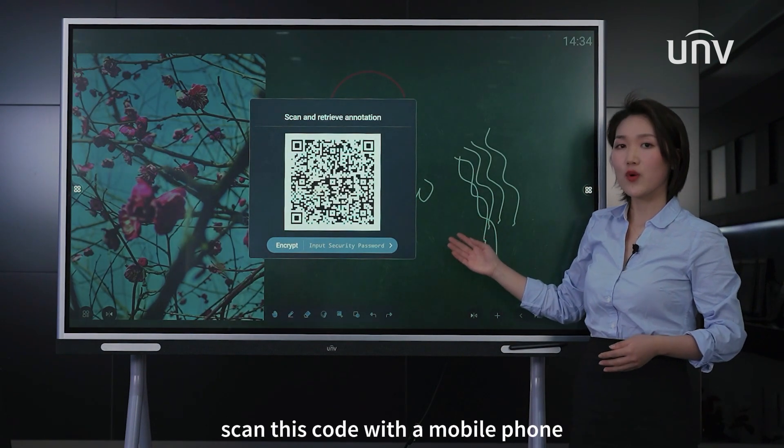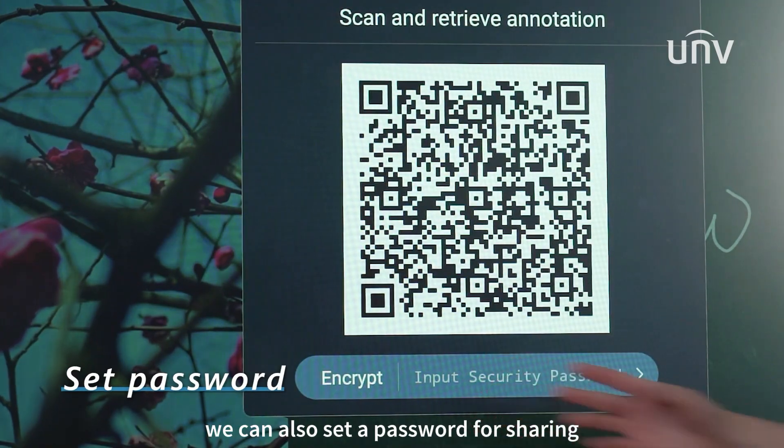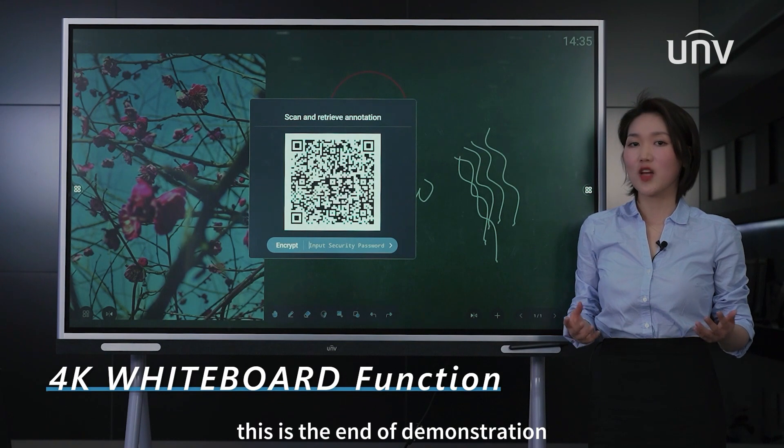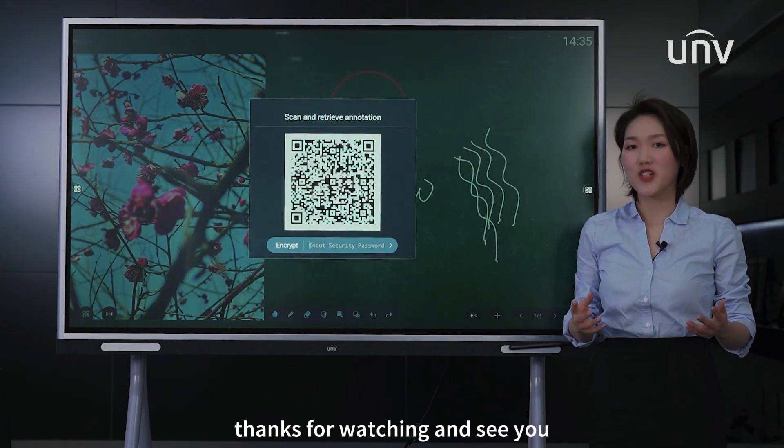Scan this code with a mobile phone and then save it. We can also set a password for sharing. This is the end of the demonstration of the 4K whiteboard function. Thanks for watching and see you.